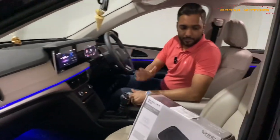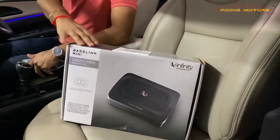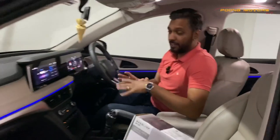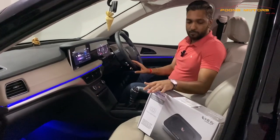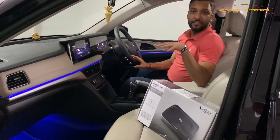We have also installed an under-seat woofer — the Infiniti brand, called the Baselink Mini. This is a must in the XUV 700 to get that complete sound. It gives you a very good and complete feel in the car.